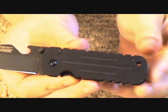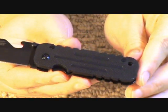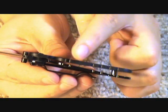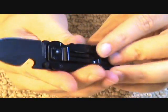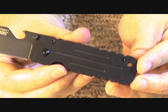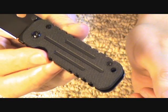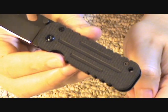You see the handle here. I could swear that this was G10, but I looked it up and they say it's FRN glass-filled nylon. It is fairly thick — maybe that's why. It definitely feels a lot more sturdy than most FRN. I swear it feels like G10 and looks like G10, but they say it's FRN. You see there's some crosshatch texturing and some deep vertical lines there.